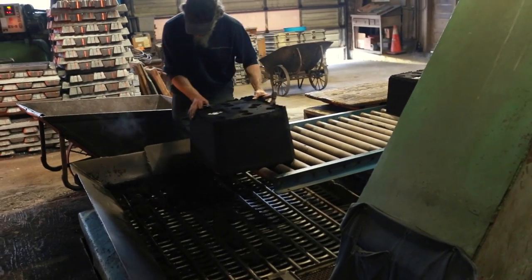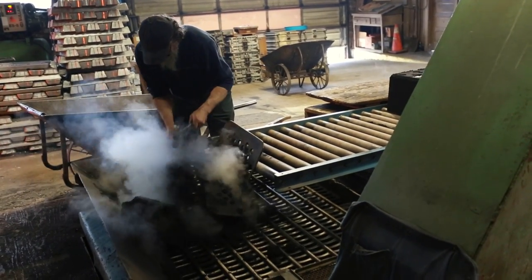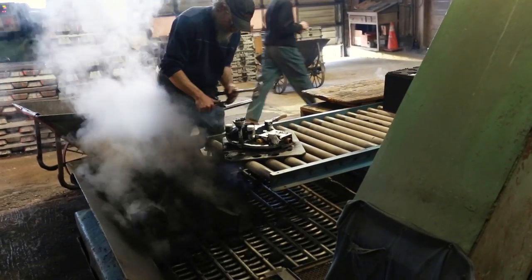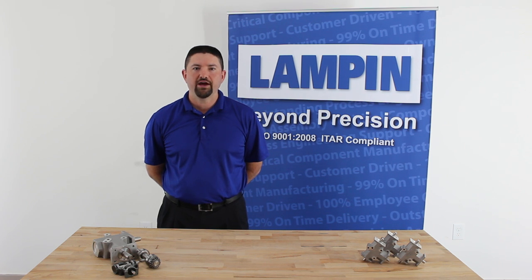All excess material from the process is removed and then melted again for a 100% recyclable process. When cool enough to handle, the sand castings are removed from the molds. The sand from the process is reclaimed and recycled to produce the next batch of molds. The castings are still attached to the pattern, the pathways for the molten aluminum to reach the mold cavities.